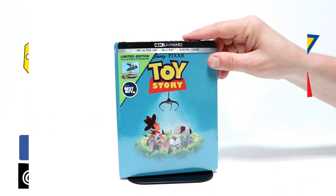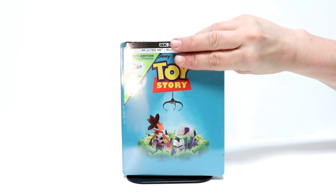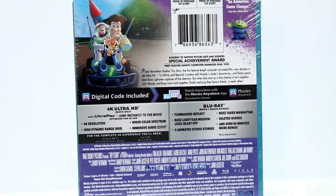This is a very nice addition. I really like the artwork on this. Here's the front and here's the back. If you'd like to read up on the special features, go ahead and pause and do so.